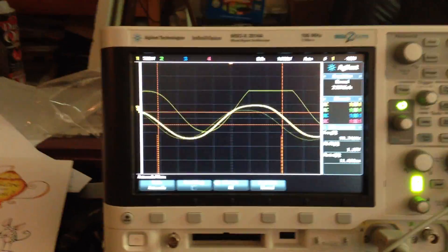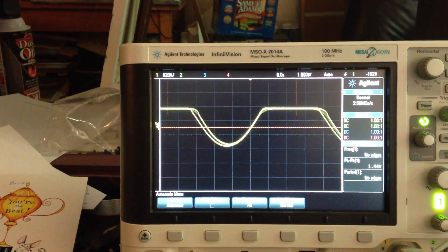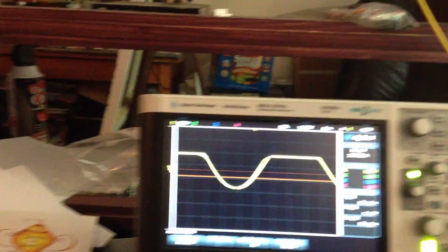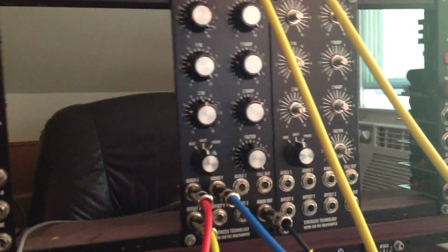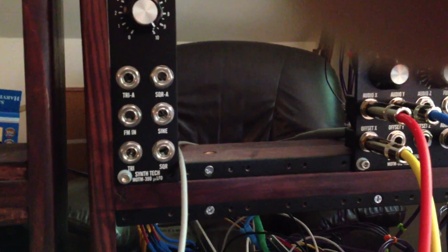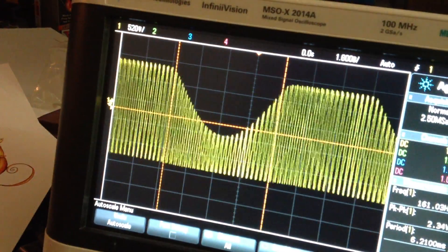And again, these are sine outputs. So now what I've done is I've added some modulation to the offset X from a MOTM 320 — just a saw wave — going into the MOTM 400.